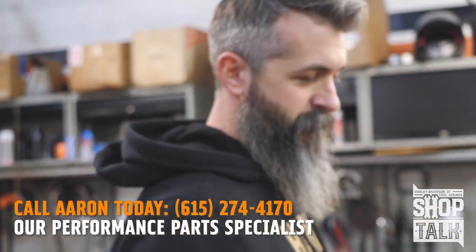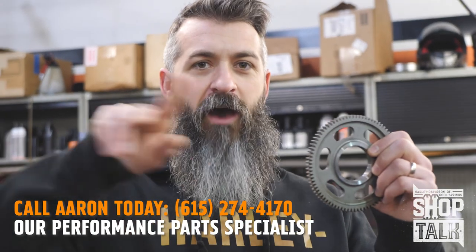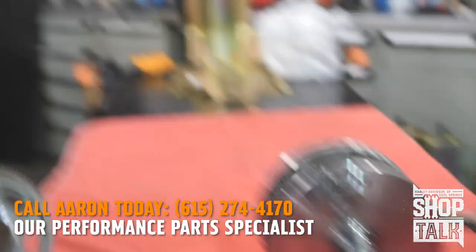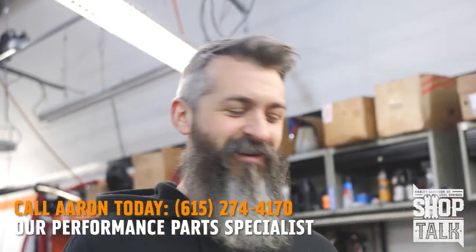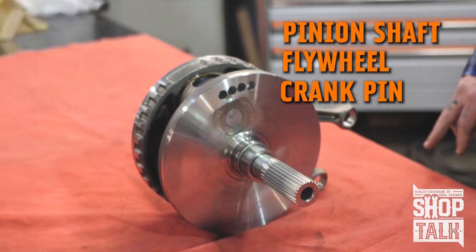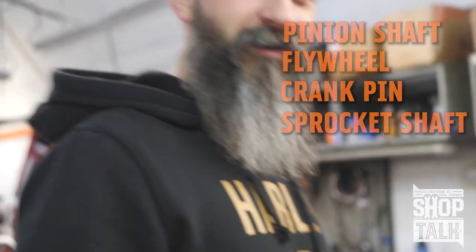This gear right here goes right on the side — it actually spins your counter balancer way out on the side of the flywheel. The pinion — I always call it a crank, I'm a big block Chevy guy. On these bikes you've got a pinion shaft, you've got a flywheel, you've got just a crank pin, and then you have this guy called your sprocket shaft. Too many years messing with big blocks.